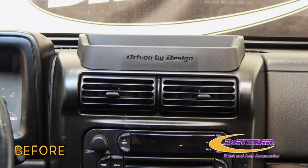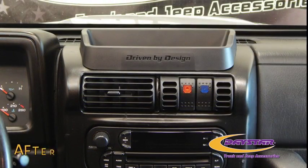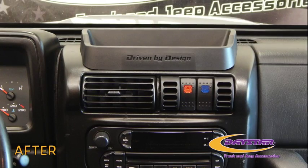Switch your electronic accessories into high gear with the Daystar Products vent switch panel for the Jeep Wrangler TJ and Cherokee XJ.